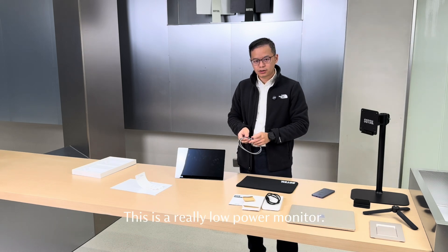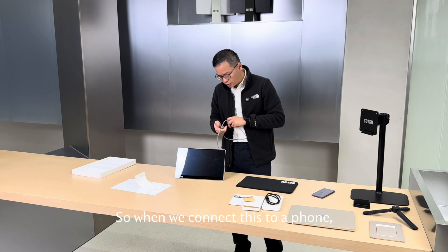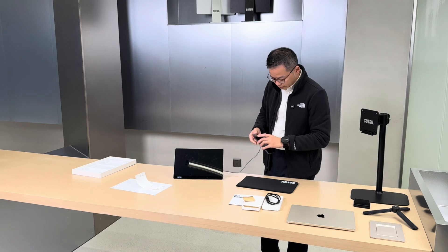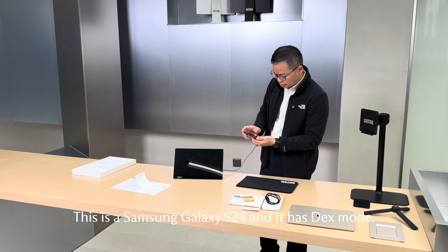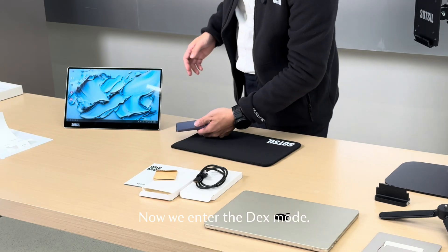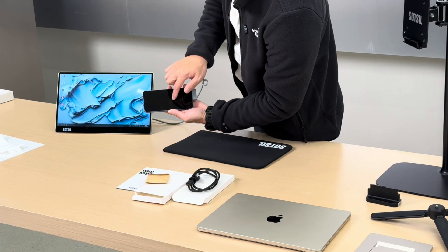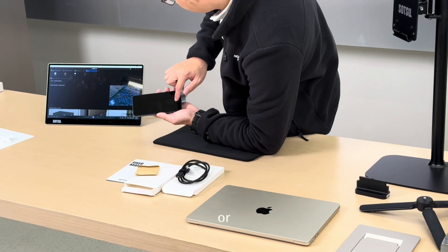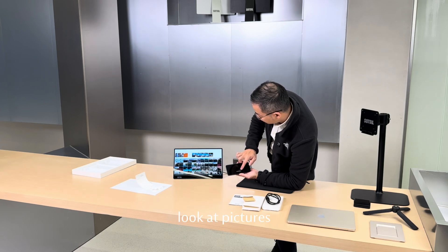So this is a really low power monitor. The maximum power at maximum brightness is about five watts. So when we connect this to a phone, the phone battery can actually power this up. This is a Samsung Galaxy S24 and it has a DEX mode. Now we enter DEX mode. We can use the phone as a trackpad for the mouse to open a browser, or you can look at pictures. These are pictures from CES.